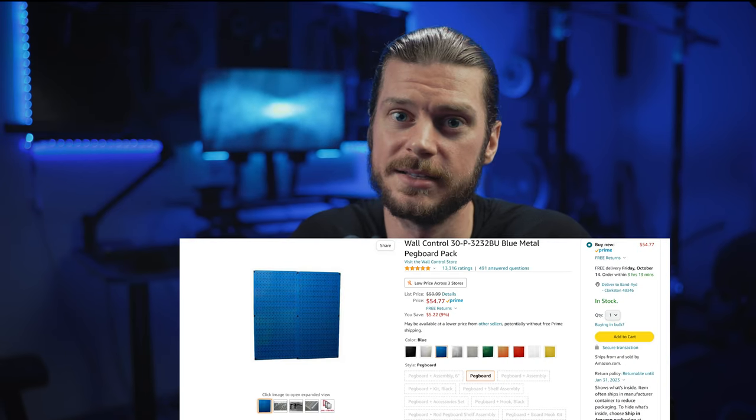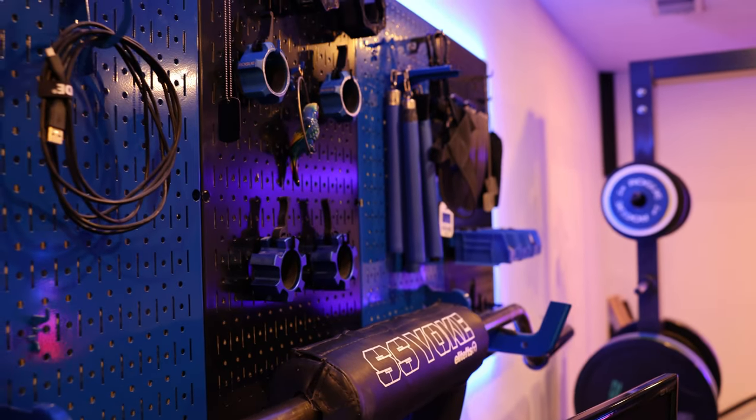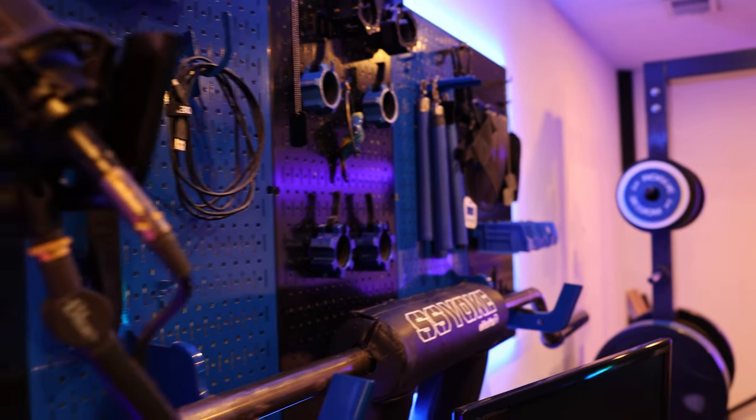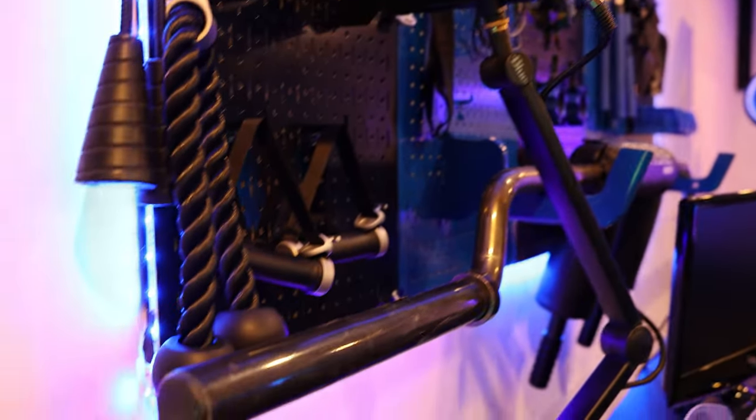I like Wall Control because it has a lot of different attachments you can use, and I've used it for all my other equipment to hang on the wall. I also like the black and blue — in case you haven't noticed, those are kind of my colors. I'd recommend Wall Control; check it out down in the description. Or just build yourself your own shelf — it's just a piece of wood and you've got to drill a hole that'll fit a T-lock.